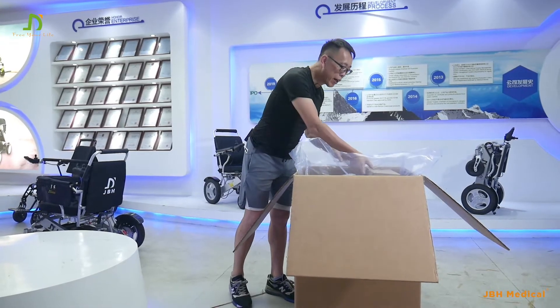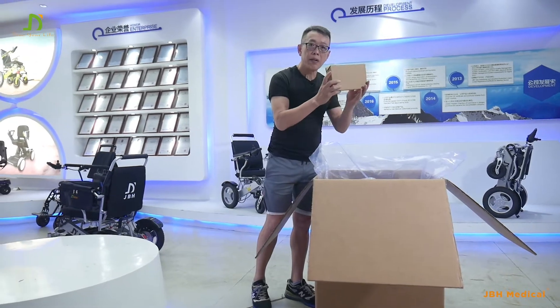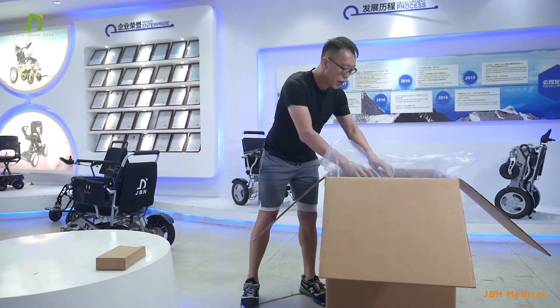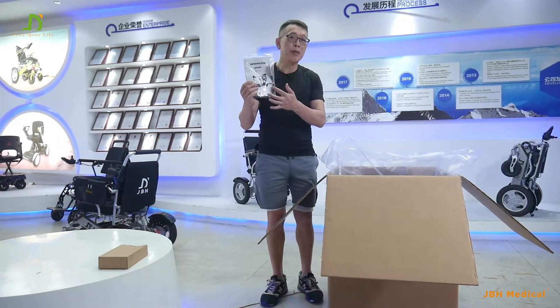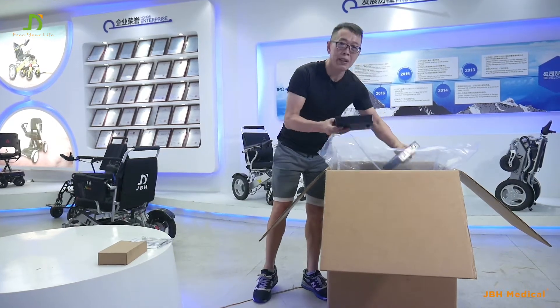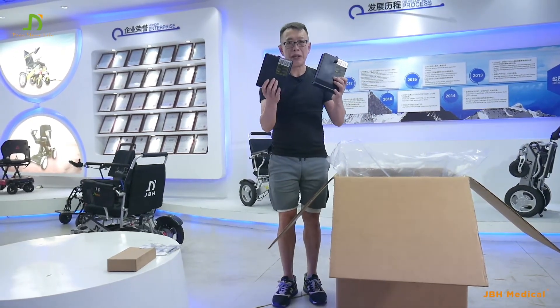Next, we take out the box of the charger here, along with some simple tools and some cable. Two batteries — this is really important — two batteries.